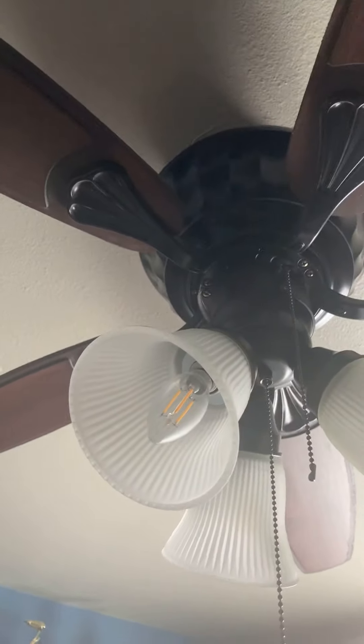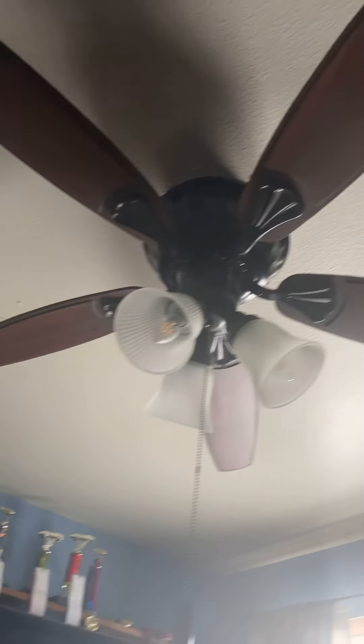This light kit was not original, in case you're wondering. This was just a globe, but we needed to get the room brighter, so we replaced the light kit on this fan. And these pull chains are also not original, either. So we got a couple upgrades with this fan.